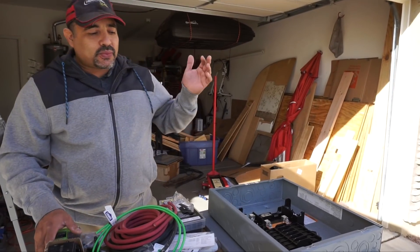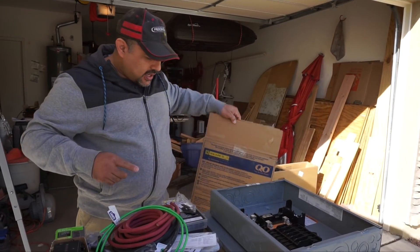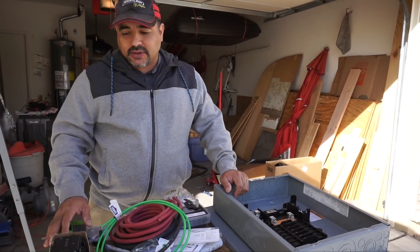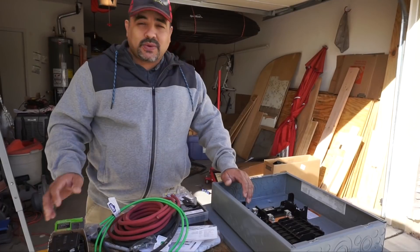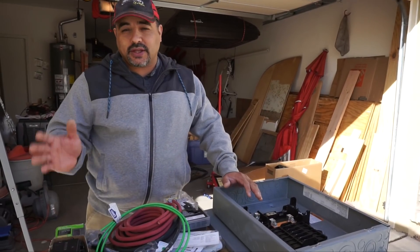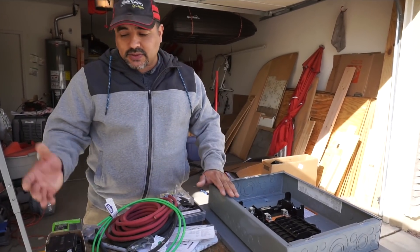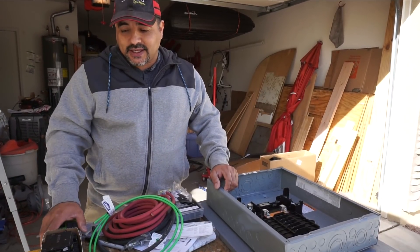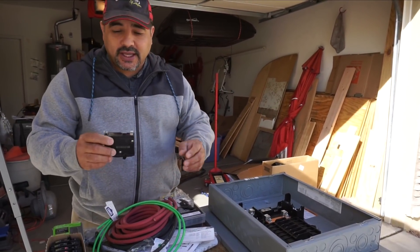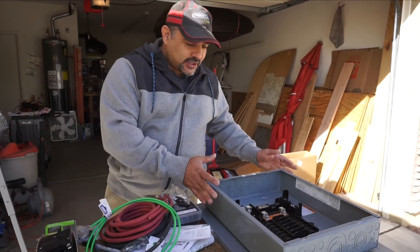After reading forums and doing research, we decided on the Square D QO series. Square D has two larger series: the Home Line and the QO. The QO is the higher-end one and it really wasn't much more expensive. We read reviews from electricians saying they've never had trouble with the QO system, though both seemed reliable. We went with the QO because it was almost the same price and had nicer features - the breakers seem to attach more securely, which matters as we're bouncing down the road.